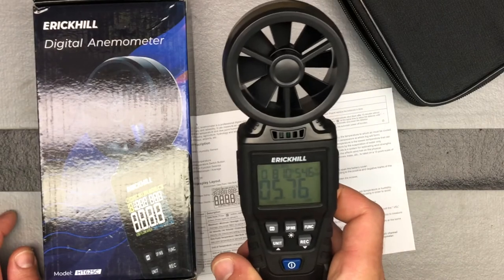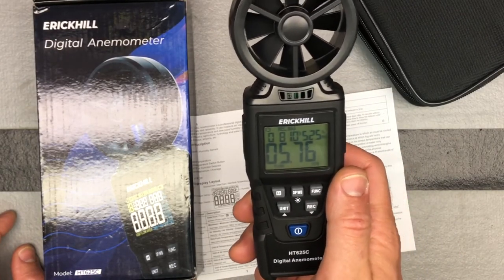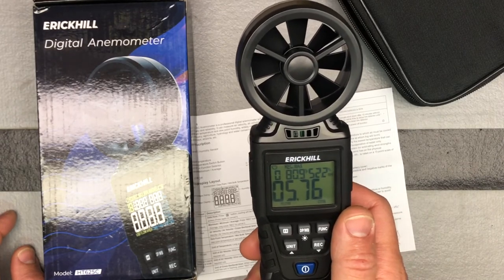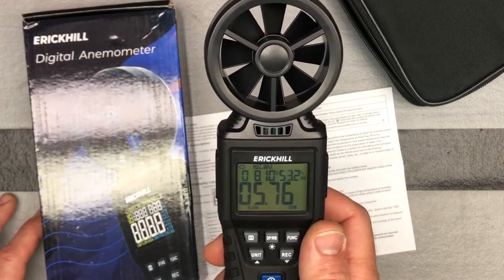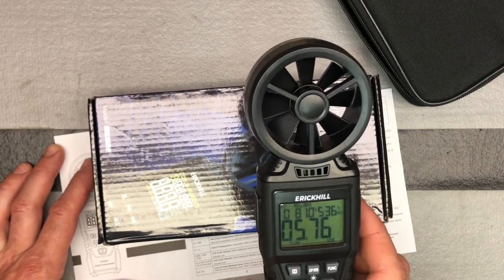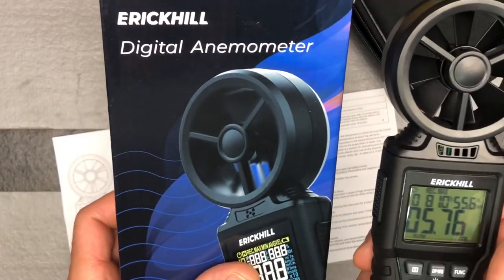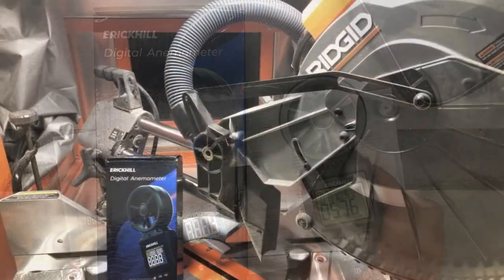I've got this all set up to measure CFM the way I want it to. I'm going to go ahead and start running the dust collector to see if moving the hoses around makes a difference when it comes to CFM — and just to get some good CFM readings, because each dust collector manufacturer does their own testing and there's no standardized testing, so you can't really trust what they tell you. This is the Eric Hill digital anemometer, model number HT625C.